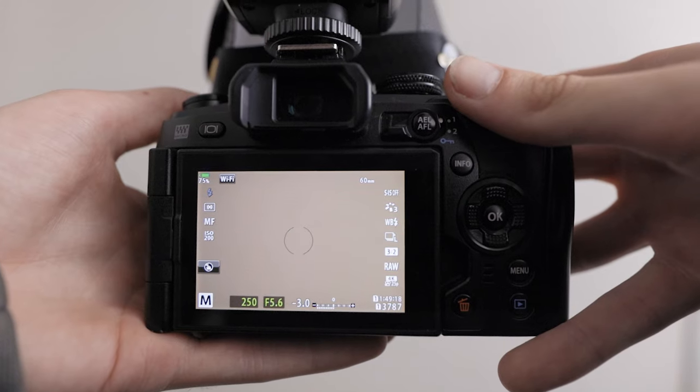Moving on to aperture — this changes quite a lot. Anywhere from f4 up to f11 works when doing high magnification focus stacks. f4 sounds quite shallow but when using the automatic bracketing mode it works perfectly fine. If you're just shooting manually then f8 is a great starting point — it seems to be the sweet spot for most cameras. My favourite aperture right now is probably f5.6, which works well for most scenarios and gives blurry backgrounds when doing focus stacks.